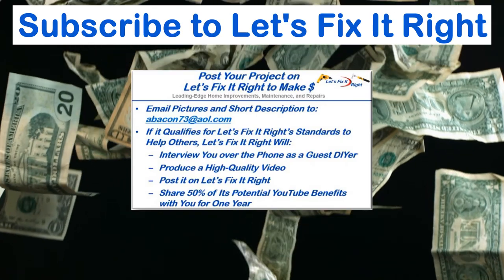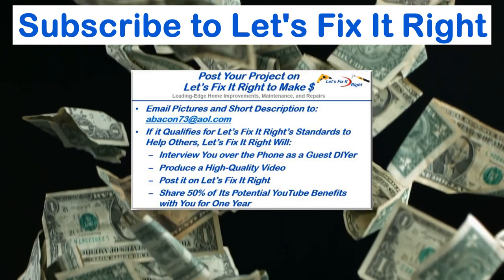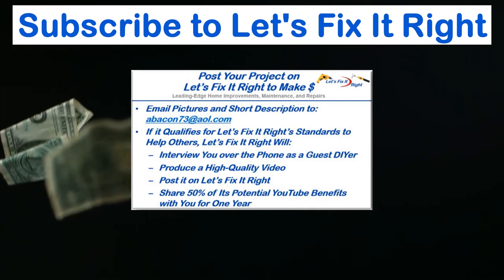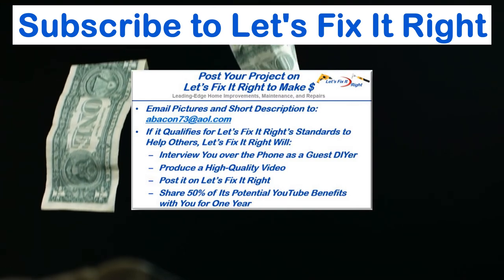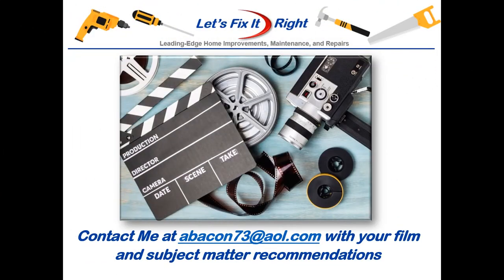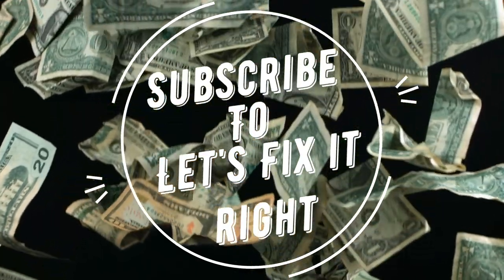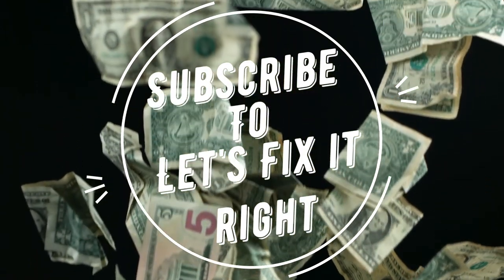In addition, if you have a great project that you want to post on my YouTube channel, email me some pictures and a brief description of it. If it qualifies for the Let's Fix It Right standards to help others, I will interview you over the phone as a guest do-it-yourselfer, produce a high quality video and post it on my Let's Fix It Right channel. For the year following this posting, I will share 50% of the potential YouTube benefits with you. If you have any subject matter requests or recommendations, please contact me. I recommend that you subscribe to my channel, follow my projects, and save a bundle of money doing it. Take care.